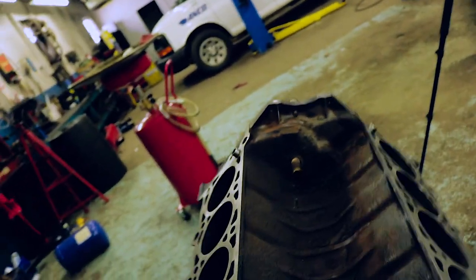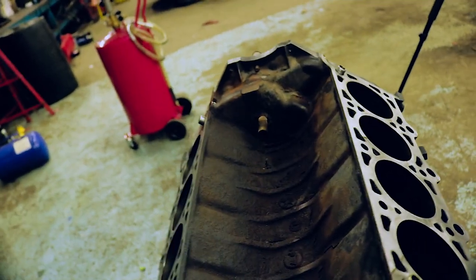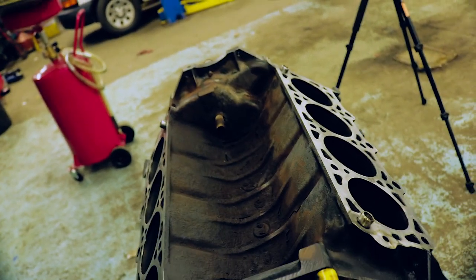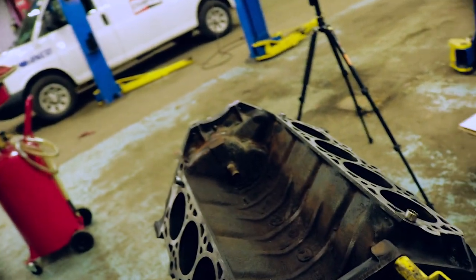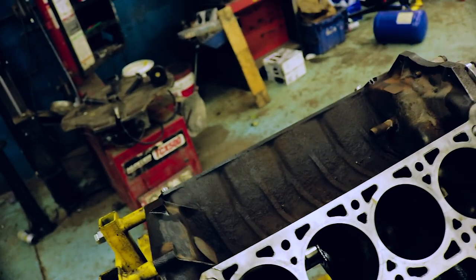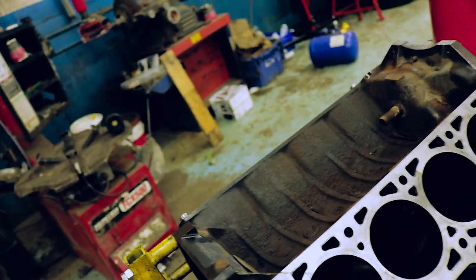I'll do the valley now. I'm not super worried about that — I probably won't even prime it, I'll just paint over it because the intake's going to be there so you're not going to see it anyway. I have no idea why I took the tape off the head gasket surfaces, but I have to do that again now apparently because I have to paint the valley and I totally forgot.